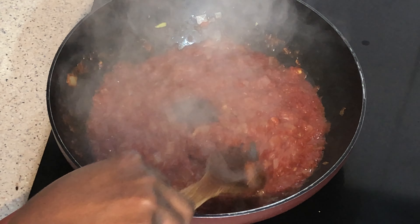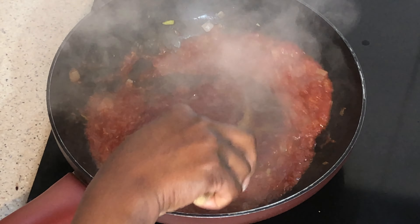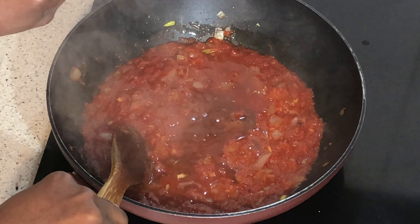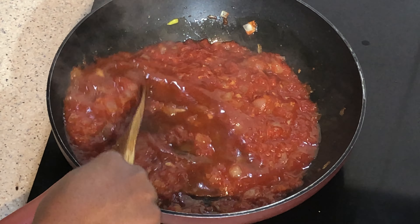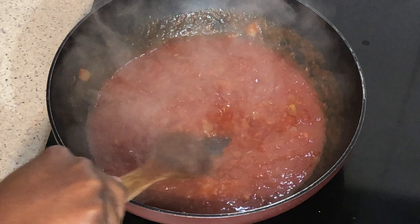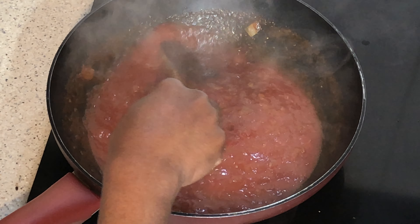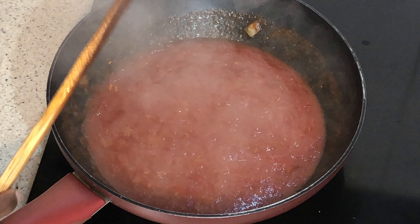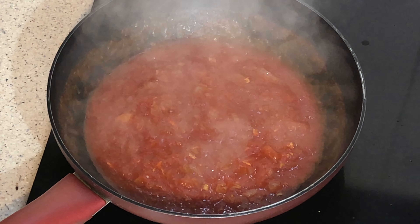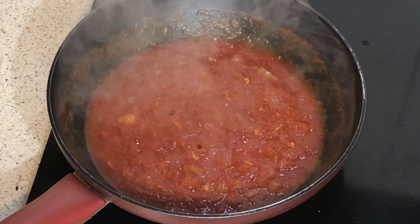It's time to add the wine. I'm going to let the wine cook for two minutes before I add my chicken stock. Now it's time to add the chicken stock.